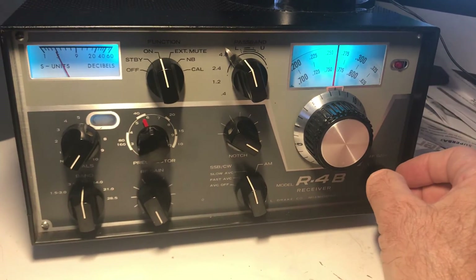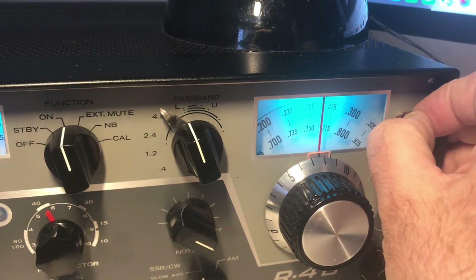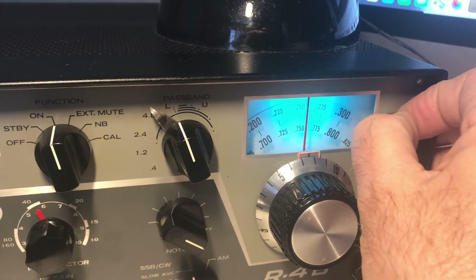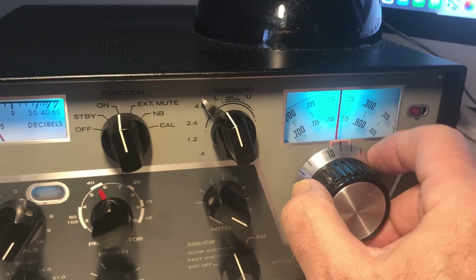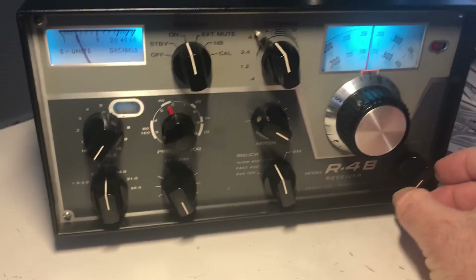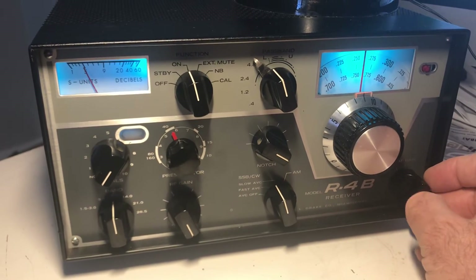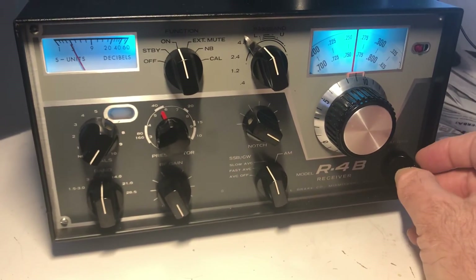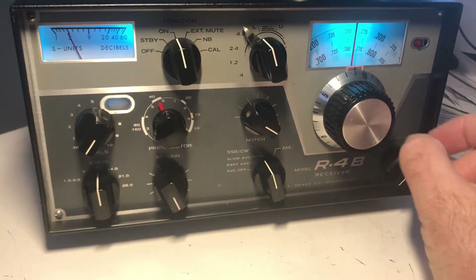That's how a proper Drake should work. This should move slightly but be kind of stiff, yet easy to move if you're calibrating it. This dial ring should move for calibration. That's about it — you've learned all about this Drake R4B. It's a great rig, it really is. I've put days into fixing this rig perfectly. Thanks for watching, have a great day.